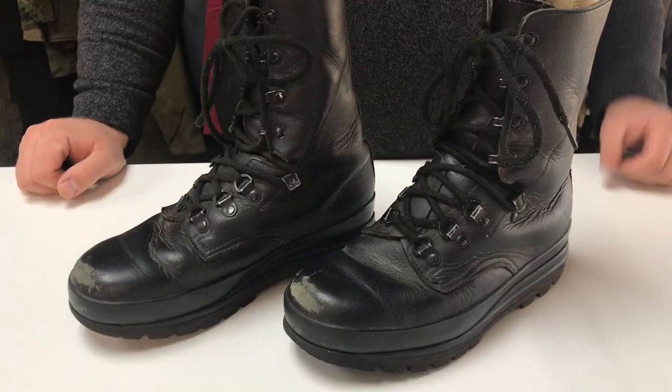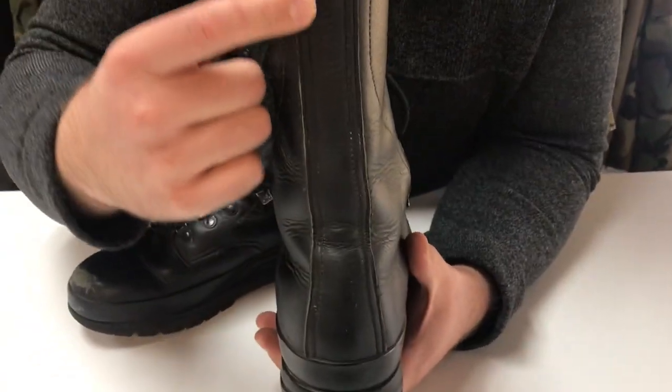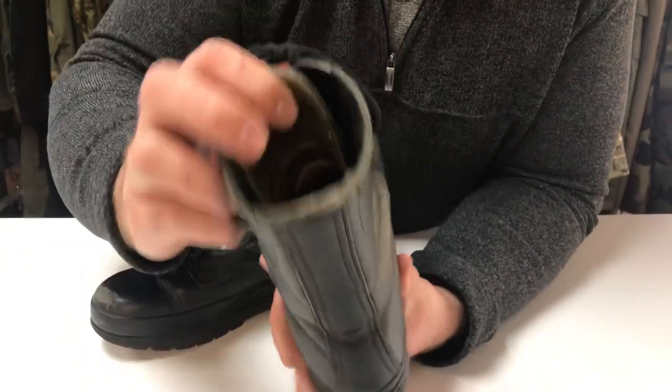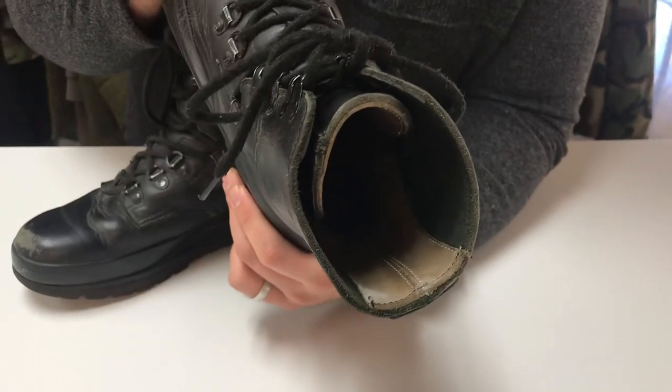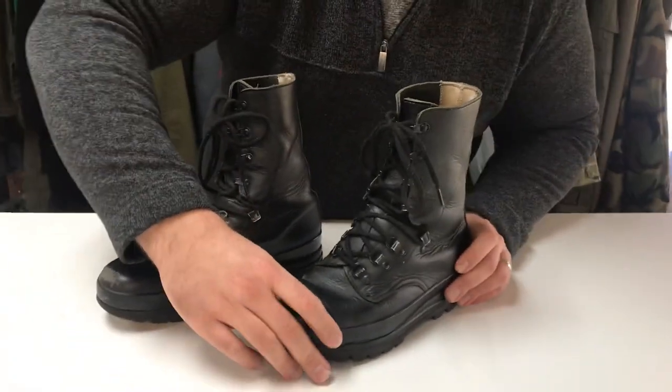Many of the other seams around this boot are also reinforced. As you can see here on the back, this seam has an extra piece of leather on the outside as well as on the inside. So all of the weak points of this boot have been addressed by whoever designed them — the Swiss of course.